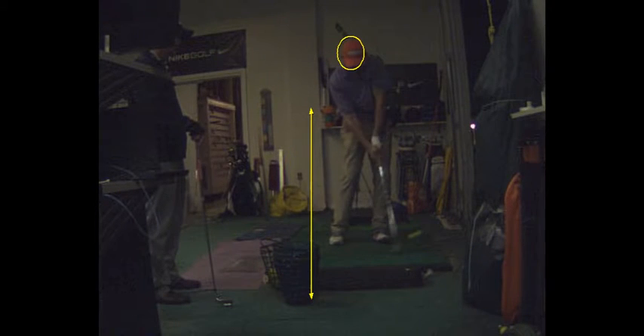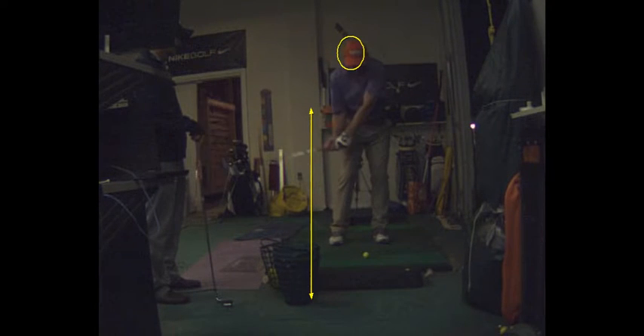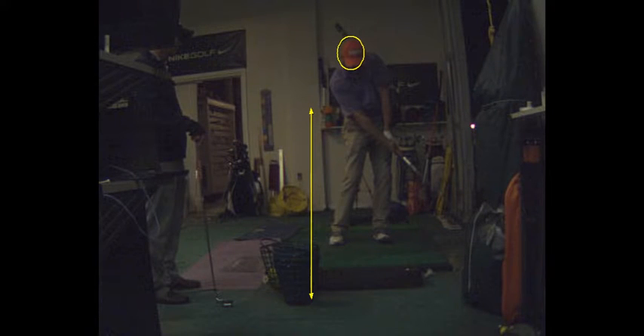You've got a little bit of left elbow, left wrist scooping. The left wrist is bending a little that way. But it looks good from this angle.